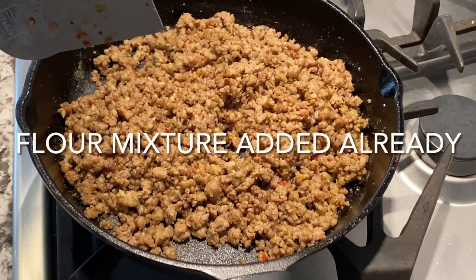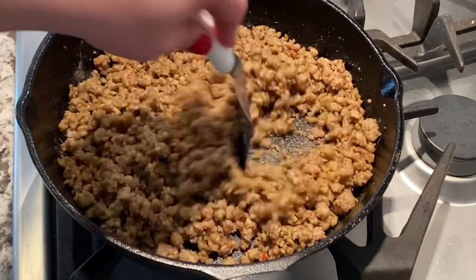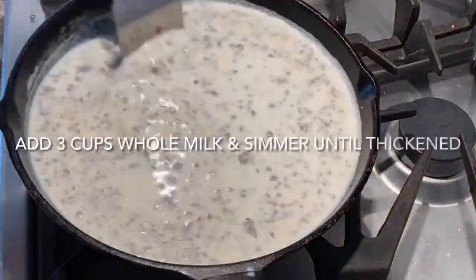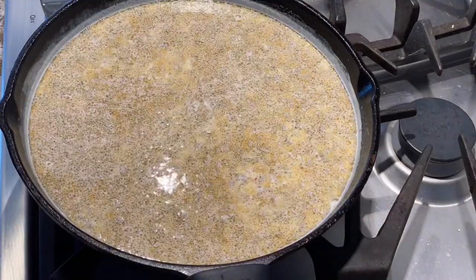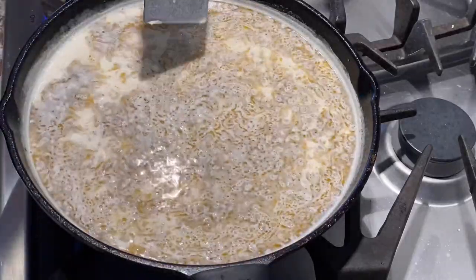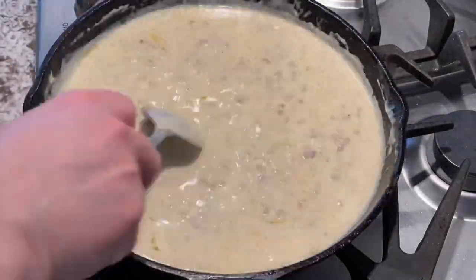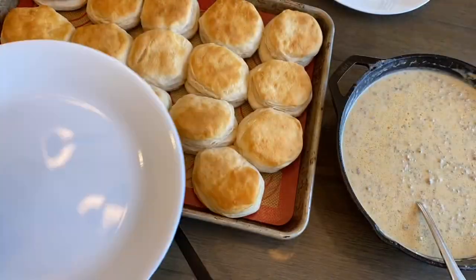I didn't press record when I added the flour mixture, but it's already added in and I just mixed it around until it has absorbed all of the flour. Then it's time to add the milk. At this point I still have it on medium heat, and once it comes to a boil I turn it down to a simmer and just let it simmer down. You'll notice the oil coming up to the top, but it all becomes homogenous and mixes in as it thickens and cooks. After a few minutes you're ready.